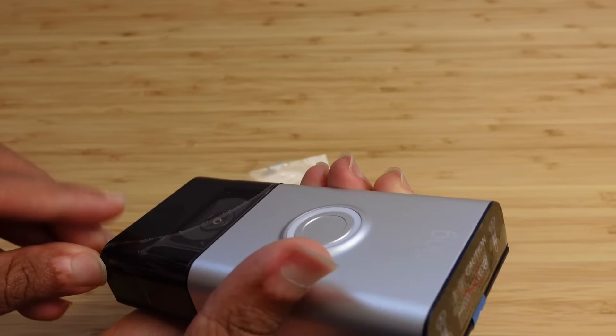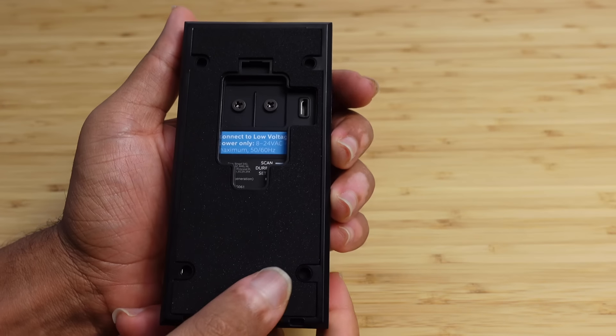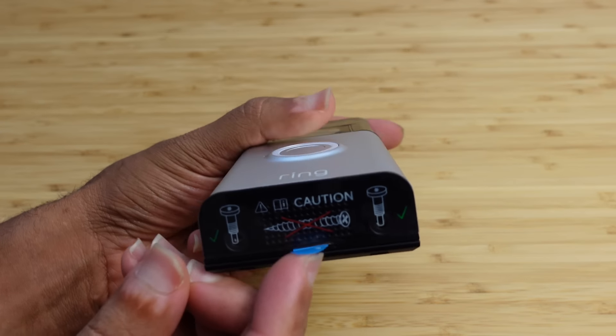Here we have the box of the ring video doorbell. It's pretty simple. It's got a picture of the ring video doorbell and you can answer the door from anywhere. We can download the ring doorbell app and we'll go through the setup process. It allows you for two-way talk, 1080p video, and more. Let's go ahead and open up the packaging and see what it's like to set it up.